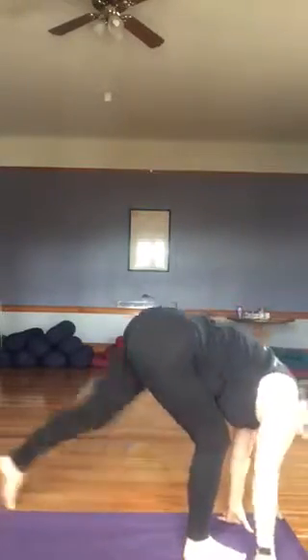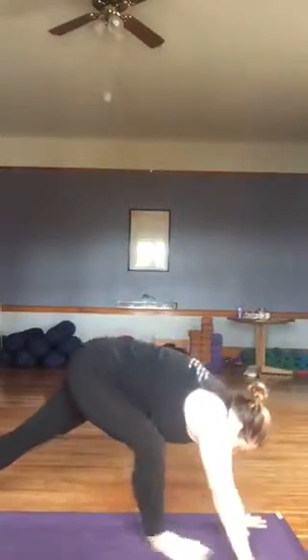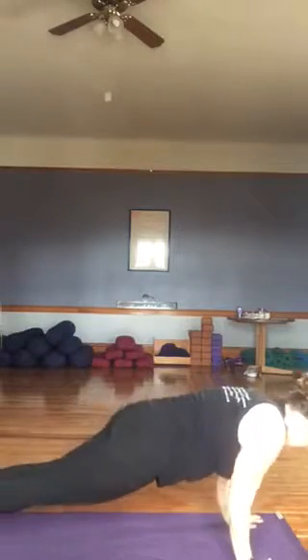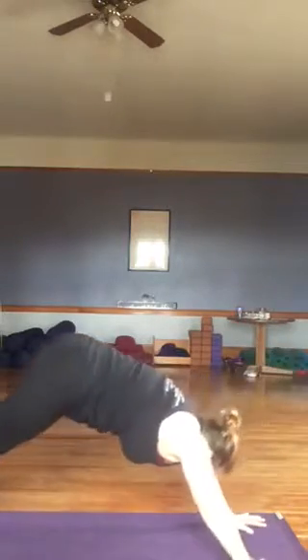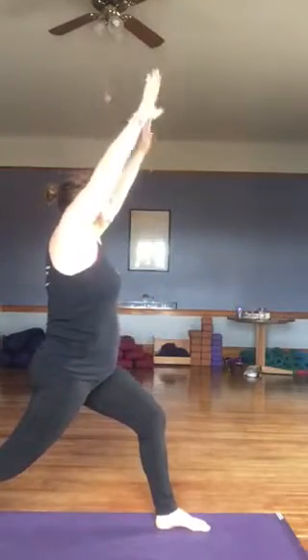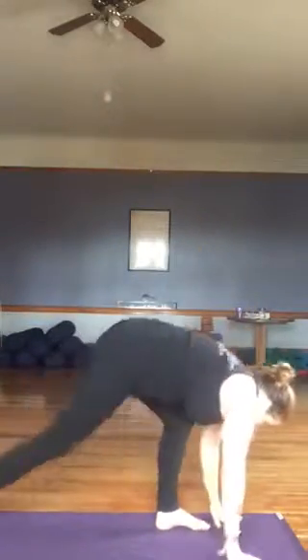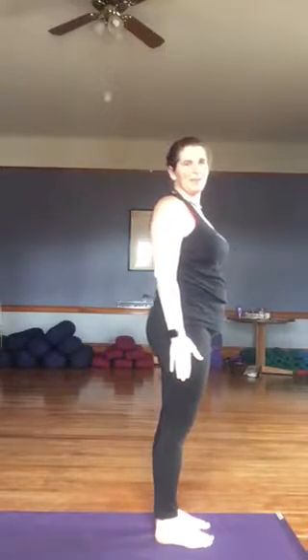Other side. Left foot steps back. Inhaling, arms overhead. Exhaling, hands to mat. Right foot comes back into plank. Exhaling into chaturanga. Inhaling, up dog. Exhaling, down dog. Left foot steps forward. Big inhale, arms overhead. Exhaling, forward fold. Right foot comes up. Big inhale, arms come up. Exhaling, we seal in mountain.